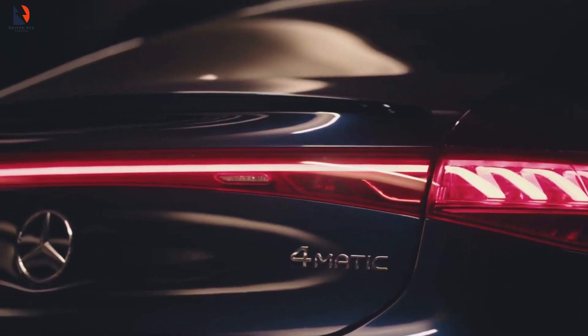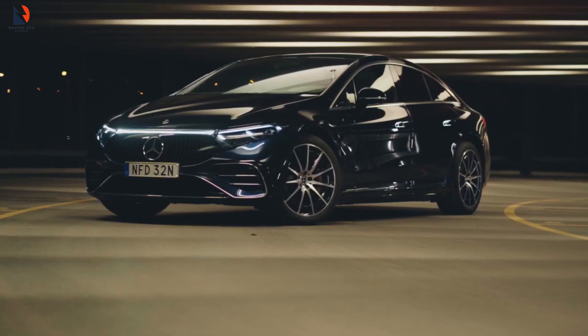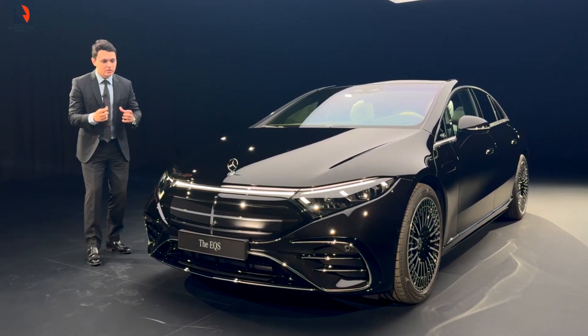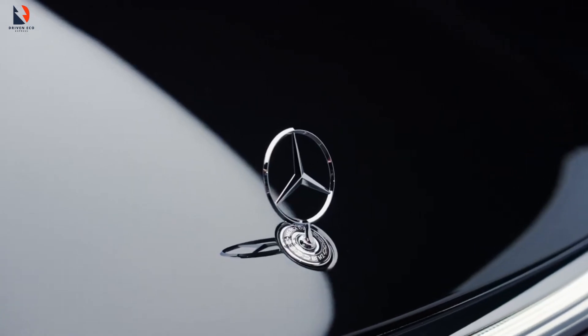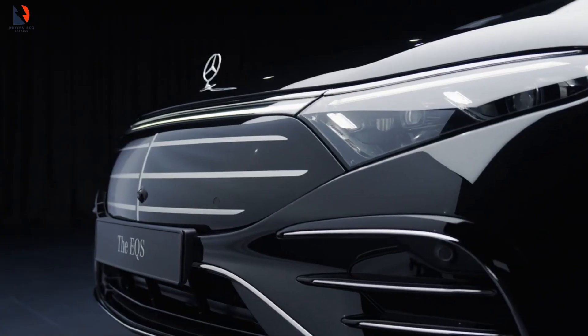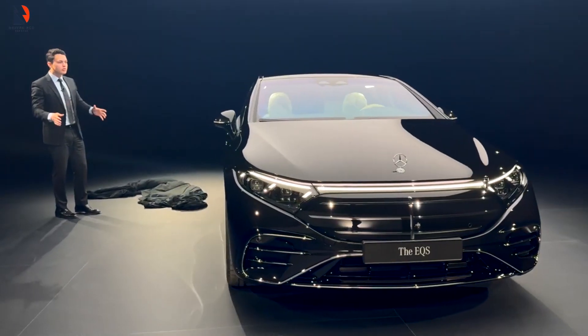The EQS has kept its iconic raindrop design to maximize battery efficiency through aerodynamics — it cuts through the air like a hot knife through butter. Although there are questions about the car's look, it does seem that Mercedes has managed to make the EQS look uglier. There is still a lack of frunk space in the EQS, and the front still houses the air purification system, which is similar to the previous generation.